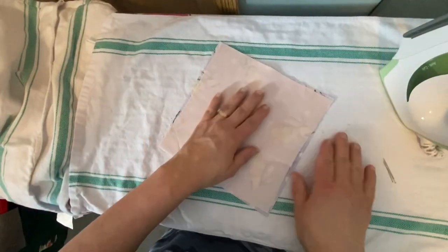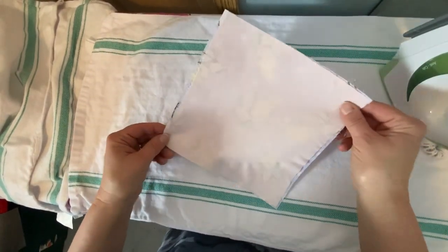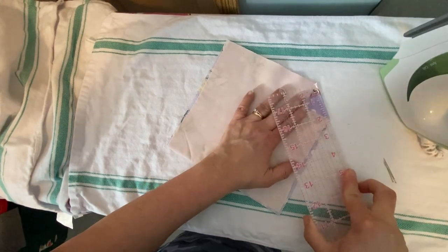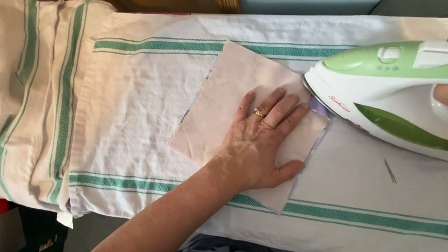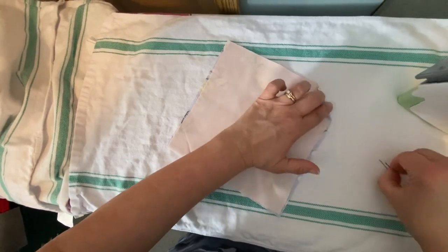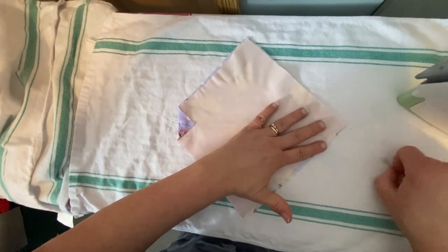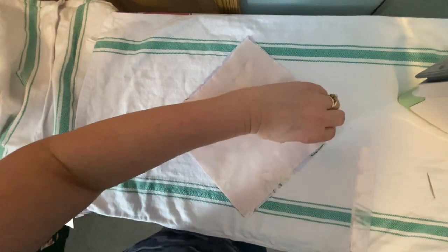And then we're going to bend in the corners — the points towards the crease that we made. You're going to want to measure with a ruler or measuring tape and refer to the measurements in the description below to make sure that you've got the right measurement on the other side. And then I'm just going to give that a pin too because it's not really holding. And then you're going to do the exact same thing to the other side — make sure that your measurements are the same on those sides.